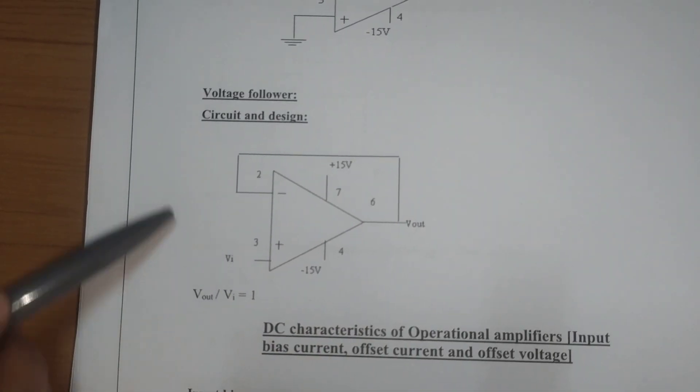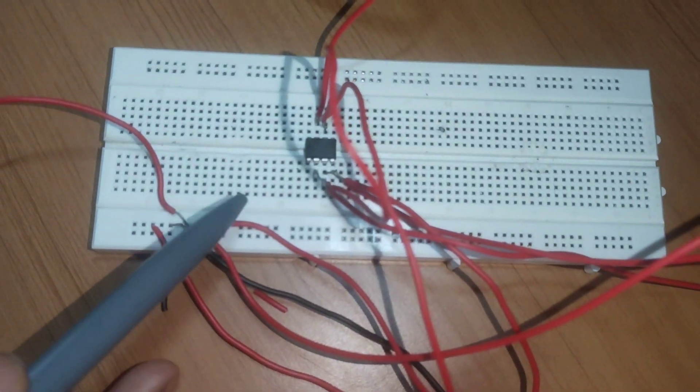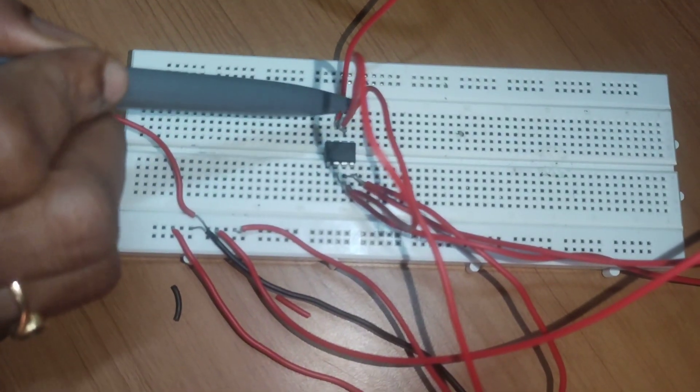Next is the voltage follower circuit. Here we observe the input and output signals to be the same — the gain of the voltage follower circuit is 1. For the breadboard connection, the input is given to the non-inverting terminal at the third pin, pins 2 and 6 are shorted, and the output is measured at the sixth pin.